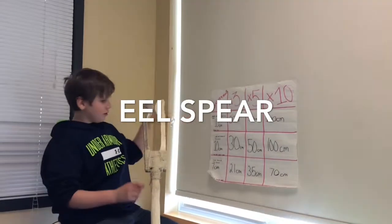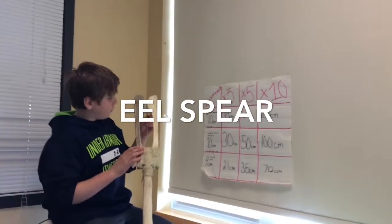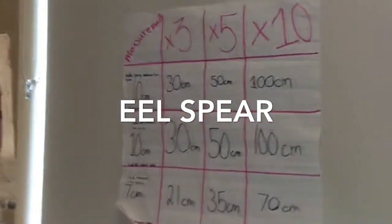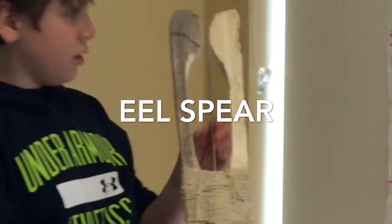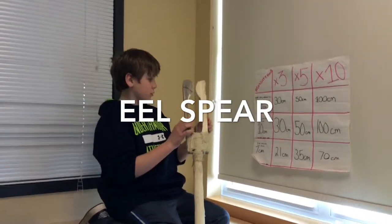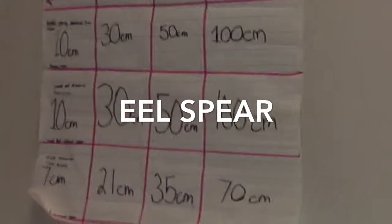When I was doing the research on the summer eel sphere, we didn't have this sphere to measure on. So we measured from the middle prong — this right here. On the computer screen it was 10 centimeters. We times it by 3, 5, and 10. Then these parts here, we measured on the screen too — it was the same, so 10 and then 30 and so on.